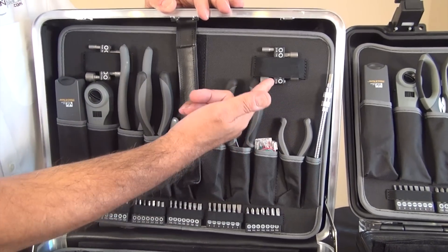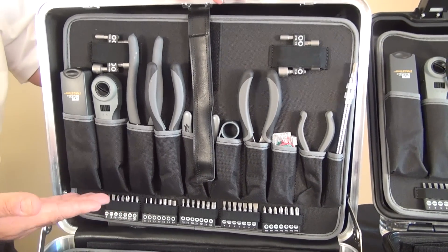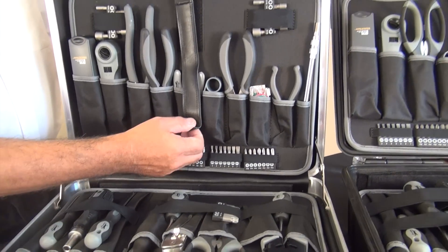A flexible extension and nut drivers add even more functionality. Notice the quality of the pallet and its material — these pockets are made to last.